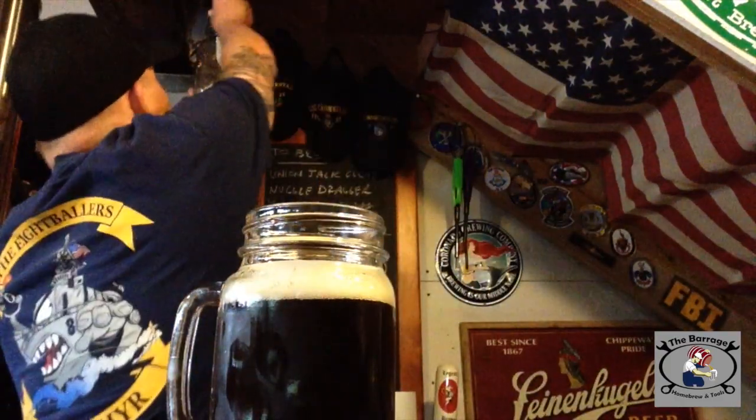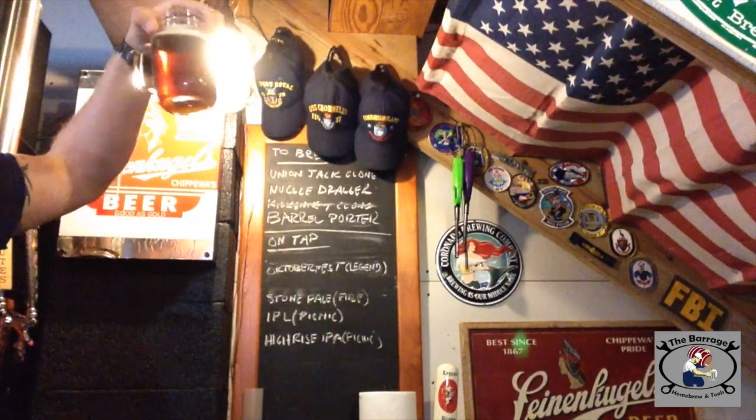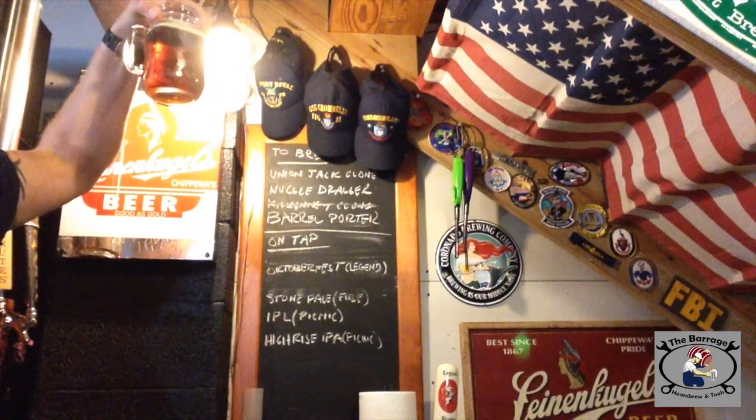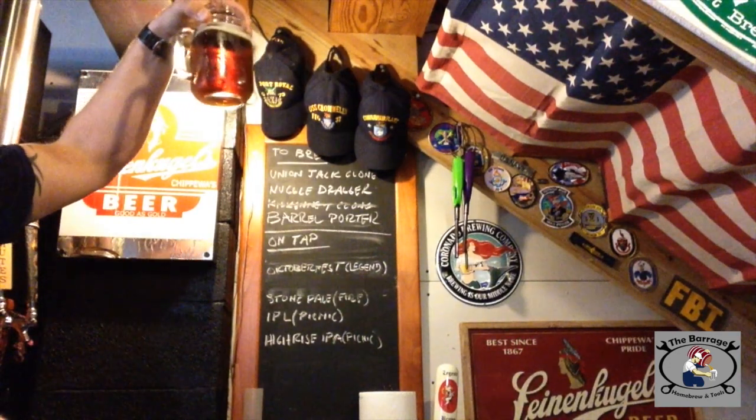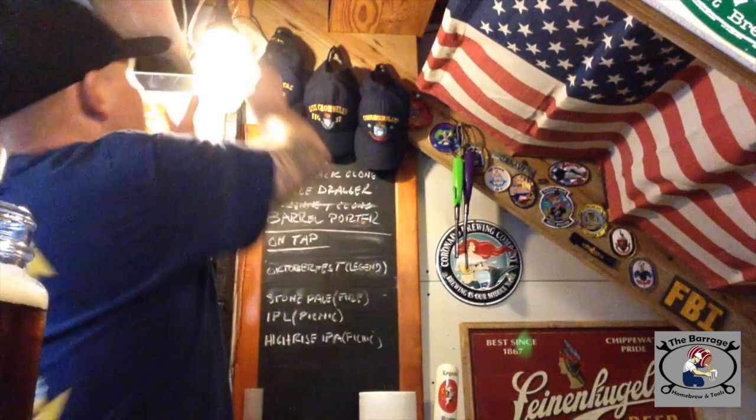Let's see if I can get a little light so you can see. As you can see there, it's a good looking beer. Let me turn that off so it doesn't look like I'm some weird creature from space. But yeah, so this is it from that.